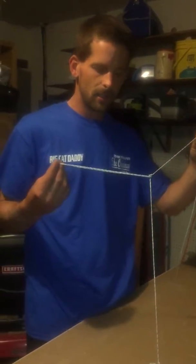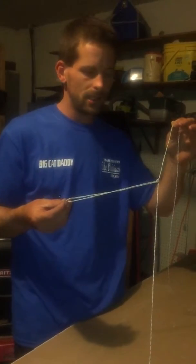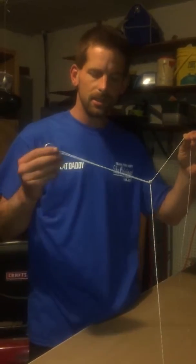Whenever I want to fish close to bottom but I'm in rocky areas, this is what I do.